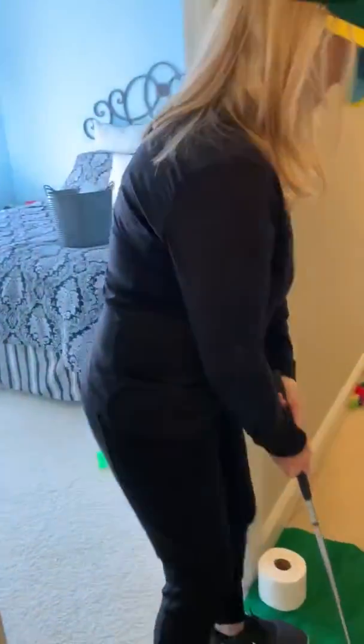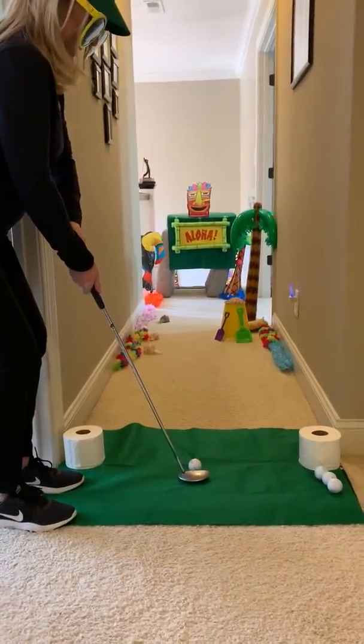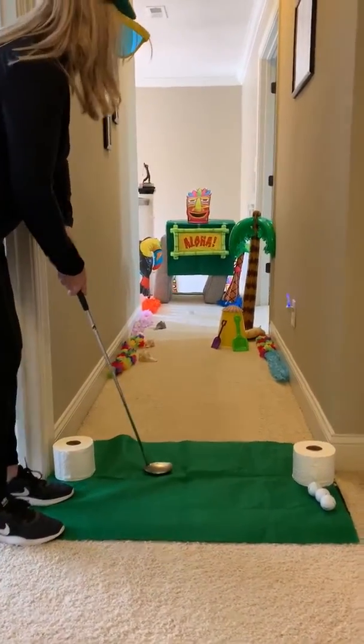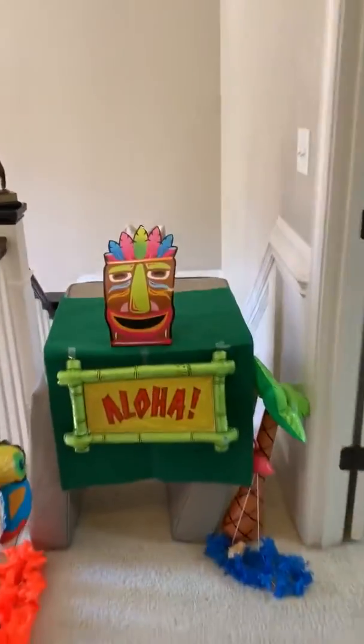This is all her stuff by the way — I don't have all this just laying around. All right, we'll see how it goes. Nice, nice — made it all the way through on the first try!